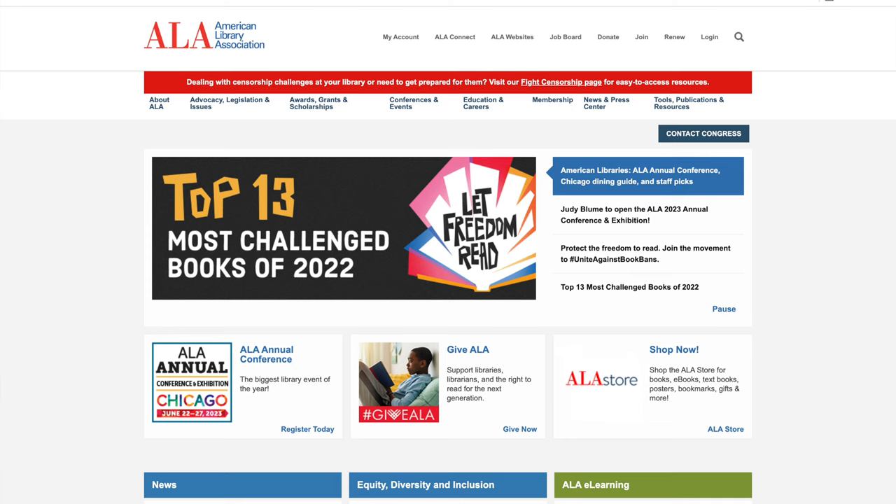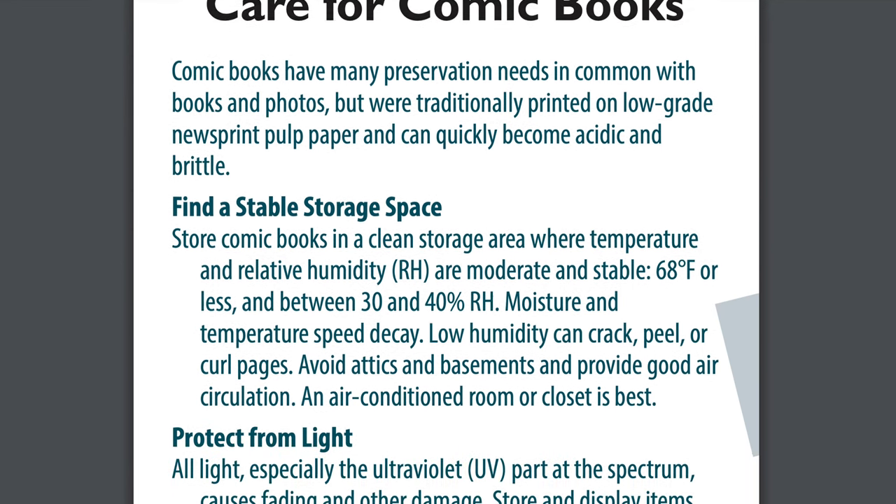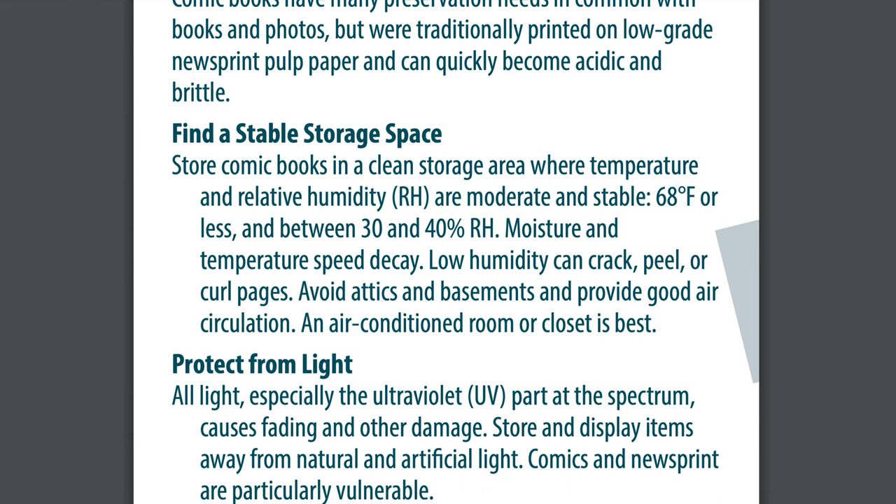Next up, I looked at the American Library Association, which actually has some recommendations that are specific to comics. They say that you should store comics in a clean storage area where temperature and relative humidity are moderate and stable — 68 degrees Fahrenheit or less in terms of temperature and between 30 and 40% relative humidity.